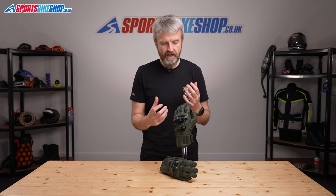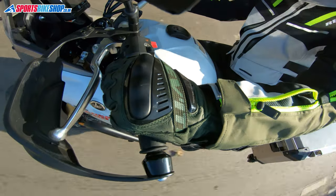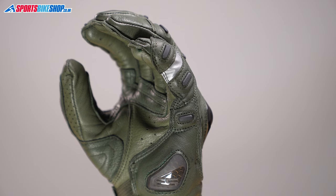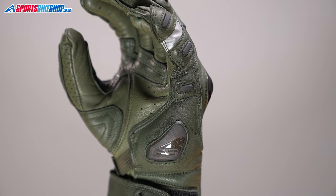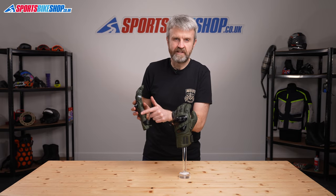They're made almost entirely from goat hide, and that's ideal for balancing the right levels of protection with good feel for what's going on with the bars and the levers. They're reinforced in the key areas and there's an overlay running from the top of the little finger all the way down to the end of the cuff. There are small rubberised protectors that beef up the protection levels on the outside of the hand, which is always very vulnerable in an accident.